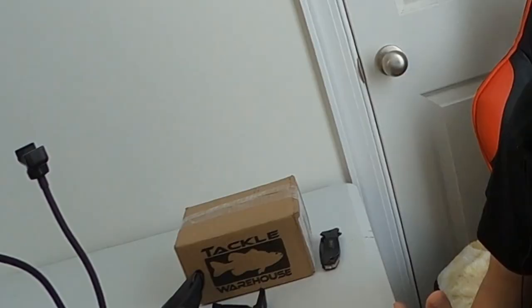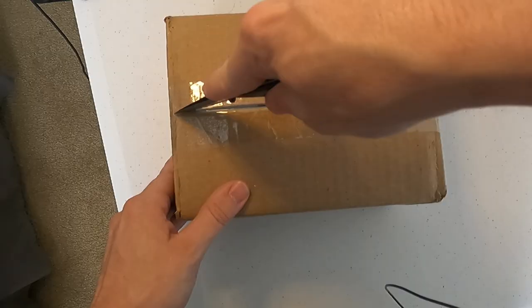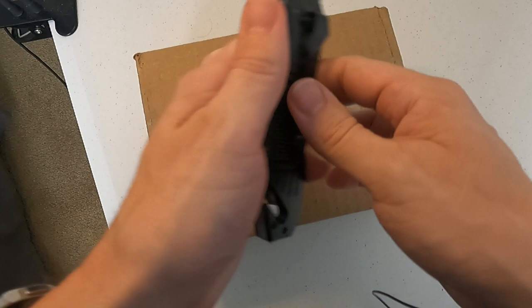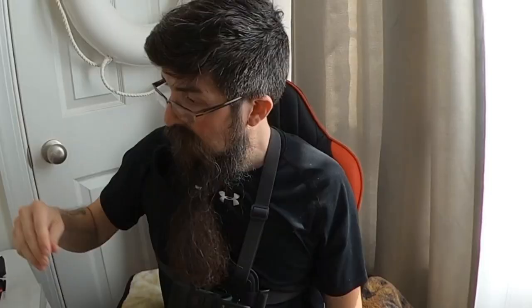Got the bird's-eye view going here. Now you are going to see some random things in this box, and then we're gonna get back to the theme here. Alright, look — first we got some very shiny topwater.